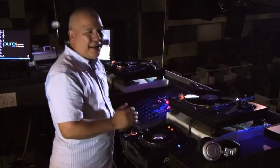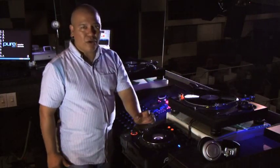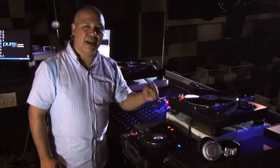Es bien importante que sepas todas las piezas de cada reproductor. Te garantizo que entre más conozcas tu equipo, más ventajas vas a tener para poder mezclar la música. Acuérdate, esto es más de corazón que de práctica. Nos vemos a la siguiente.